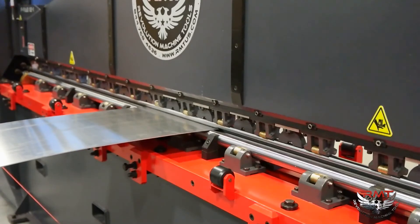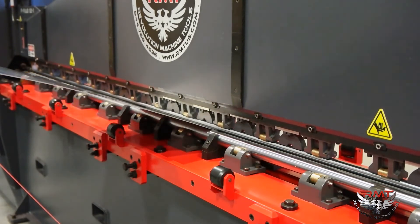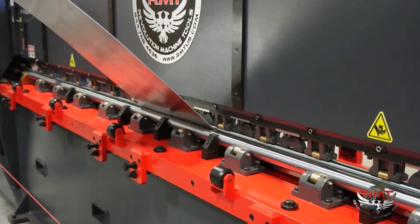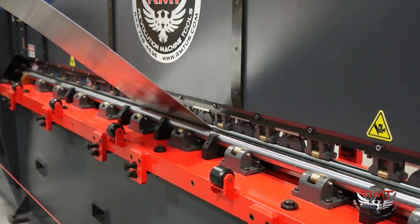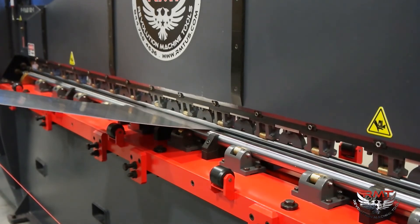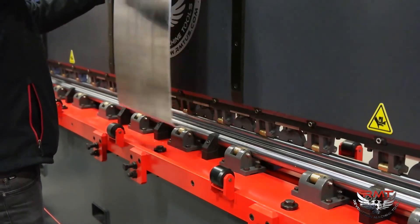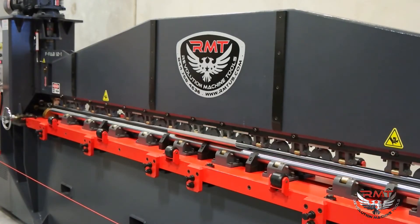This machine — 50, 60, 100 years from now — will still be making aircraft parts, but not just aircraft parts. A lot of architectural parts, sheet metal parts, car parts with really tight radiuses that change — you can adjust it and get a really tight radius. It's a variable radius machine — some really difficult architectural and automotive stuff can be done on this type of machine.